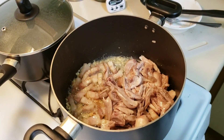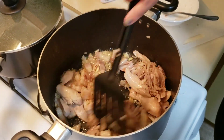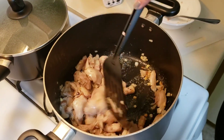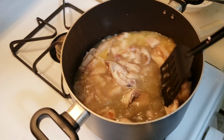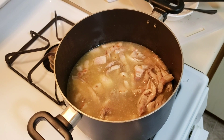Then after our pork belly, we put in our chicken. So now let's put in our stock — I put in the chicken stock and added maybe half a cup of the pork stock also.